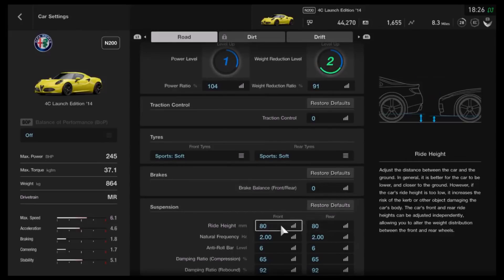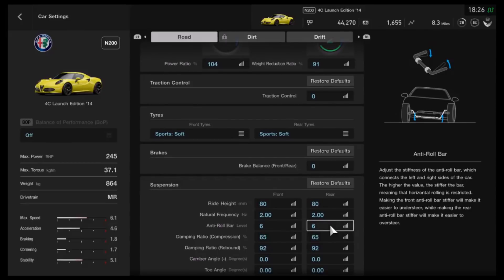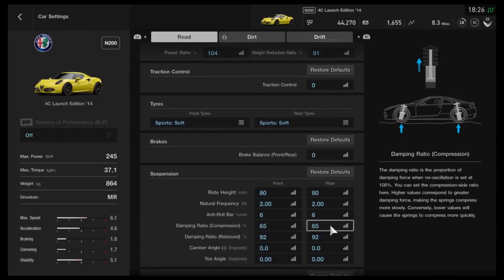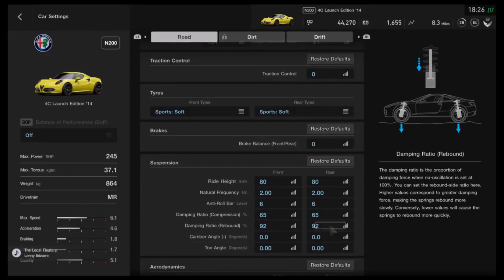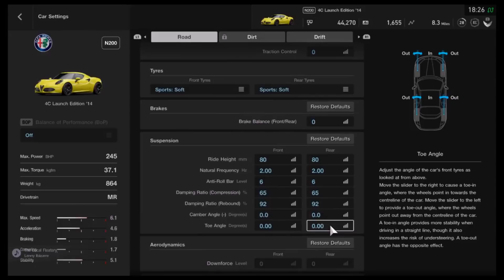For the suspension, I've got the ride height lowered to 80mm front and rear. Frequency of the suspension we've got on 2, which is a little bit higher. Anti-roll I've got on 6, front and rear. Dampers for compression I've increased all the way up to 65mm, and I've got them on 92mm apiece for the rebound. With neutral camber and neutral toe, you can get the tail out a little bit on this car, which isn't too surprising — it is after all mid-engine, rear-wheel drive — but at the same time it's not difficult to drive.